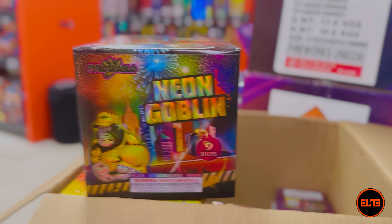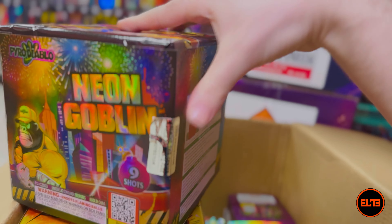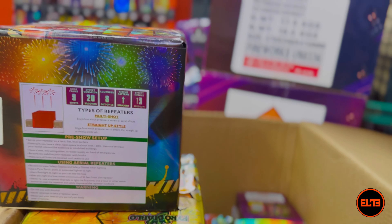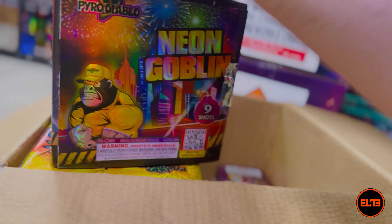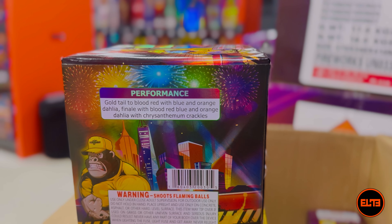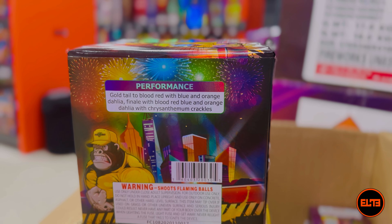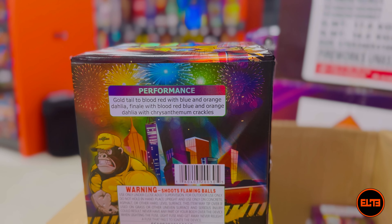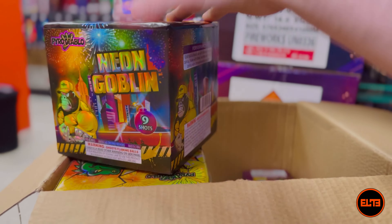Third cake is Neon Goblin. Same statistics: nine shots, 20 seconds, eight out of ten noise, approximately the same height. The performance is going to be gold-tailed to blood red with blue and orange dahlia, with a finale of red, blue, and orange dahlia with a crackle effect. Let's go ahead and see Neon Goblin.